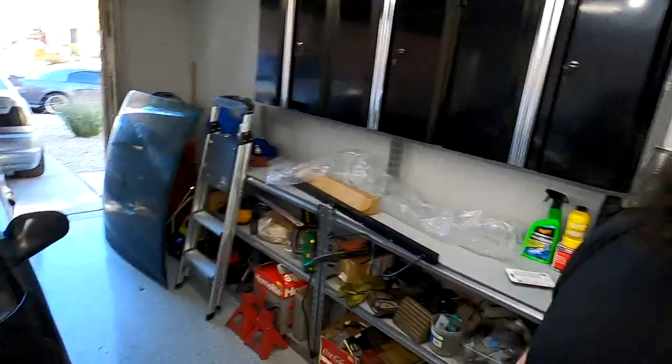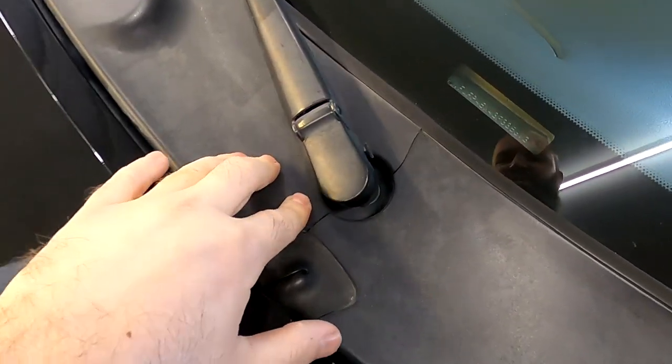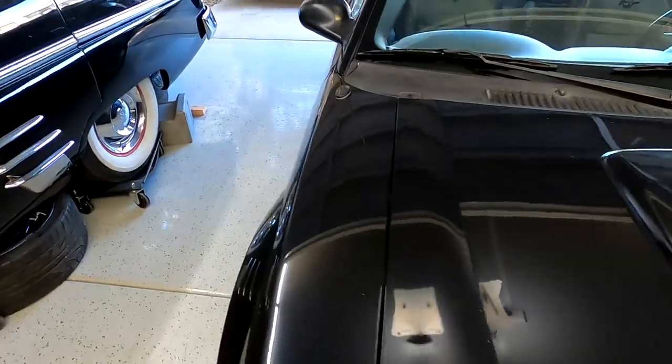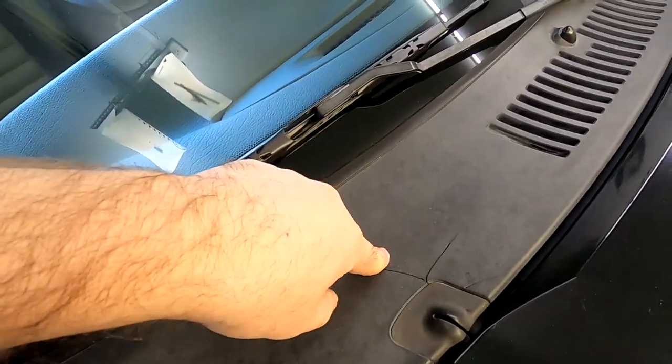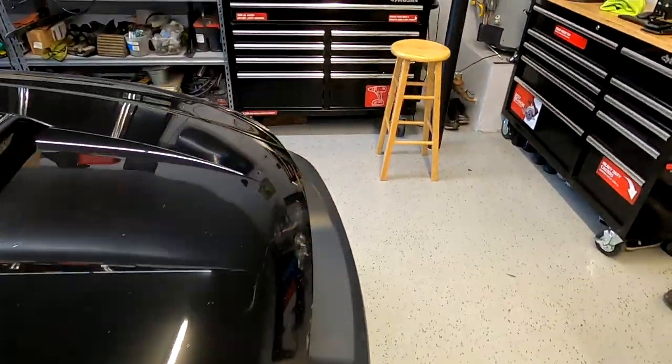Hey, what's up guys, welcome back to the channel. Today we're gonna be fixing a windshield wiper cowl on my 03 Mustang GT. Let me show you what happened to mine — it's seen better days, it's all cracked up, dried up, rotted up as you can see. So we're gonna be replacing this bad boy, and here is the piece that I got.